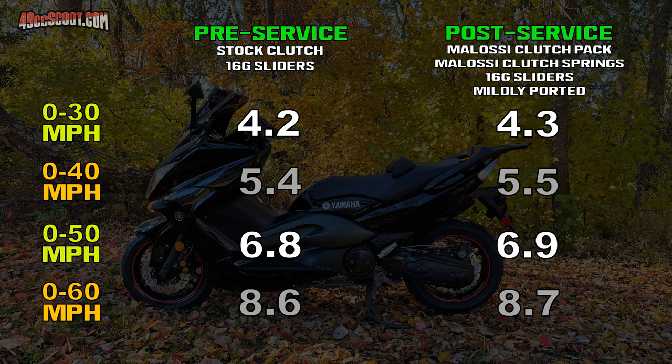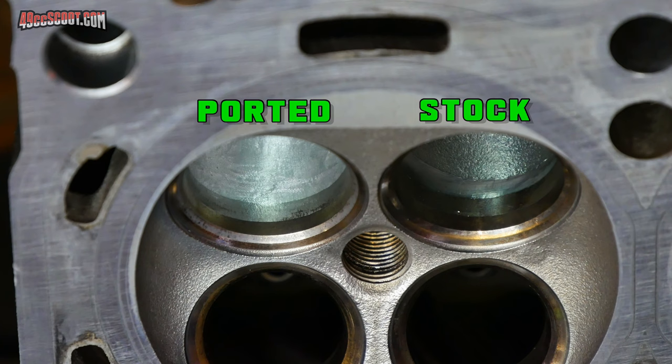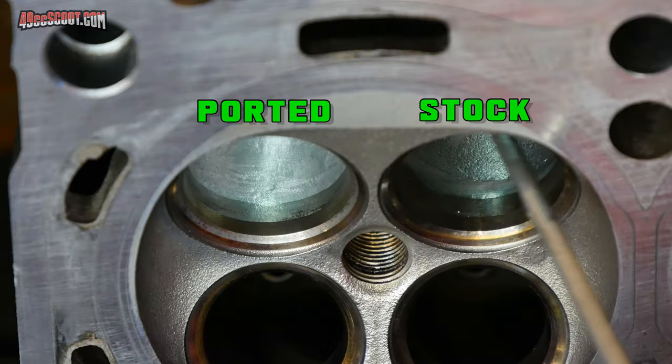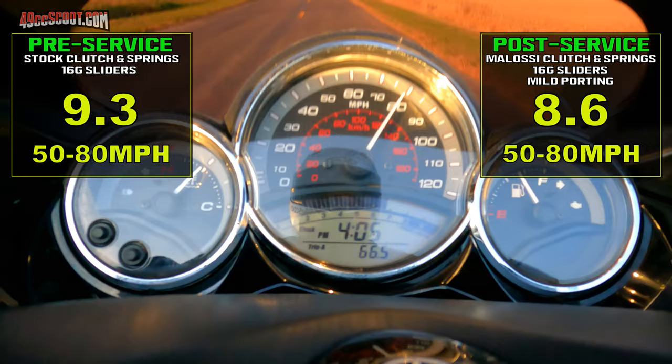Unfortunately, they didn't seem to do anything for me. The acceleration tests were a tenth of a second slower across the board, but I had a theory to explain why. RPM was essentially the same before and after the clutch part swaps. I also did some mild port work to the cylinder head and intakes during my big T-Max service. I found that 50 to 80 mph acceleration improved by 7 tenths of a second, so I assumed the porting was helping at higher RPM but hurting at lower RPM.